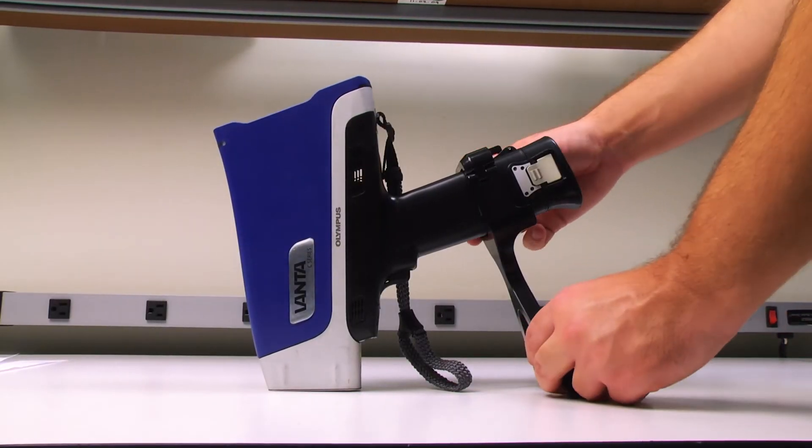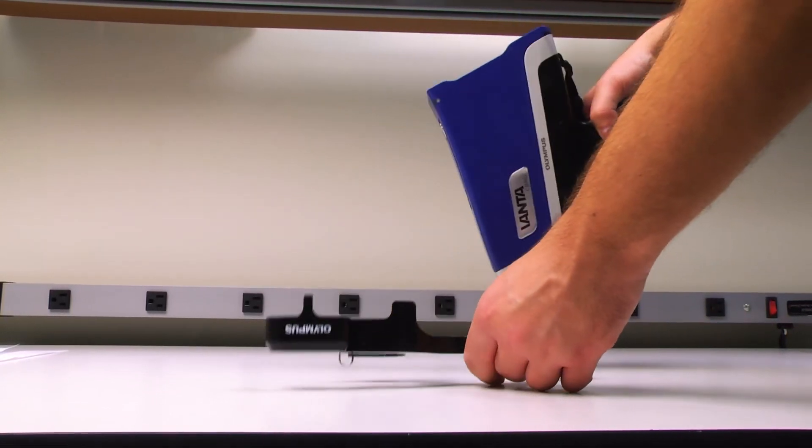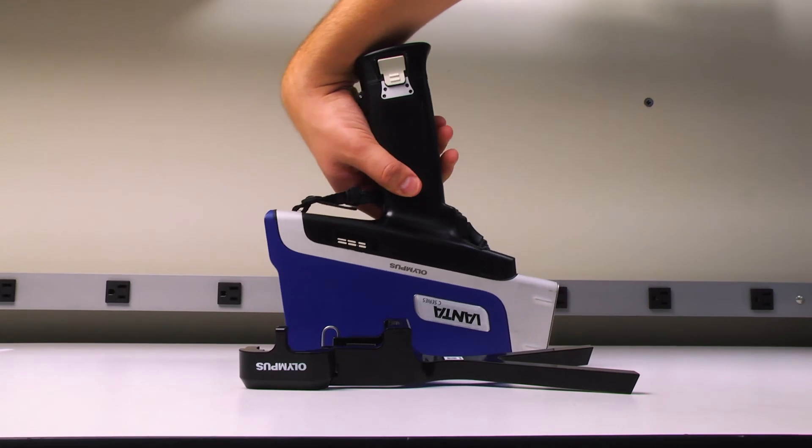To remove the soil foot, simply pull out the side clip, remove the top piece, and pull out the Vanta. I hope showing you how to use these cost-effective, easy-to-use field accessories for the Vanta has been informative.